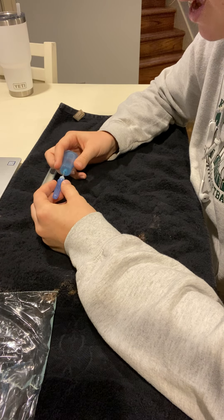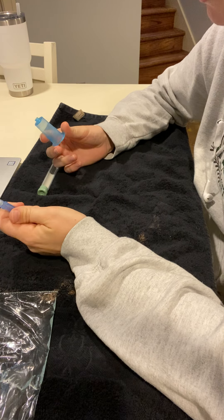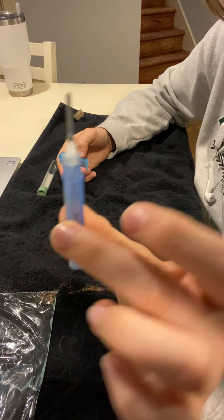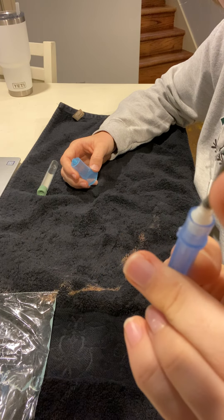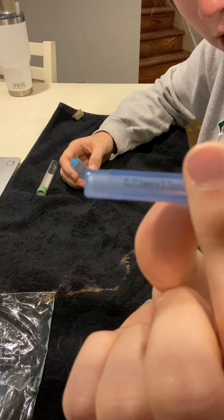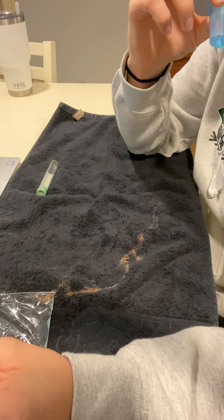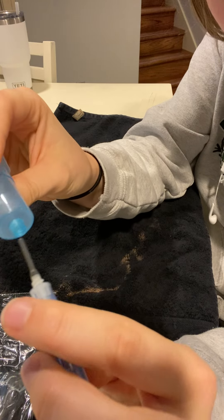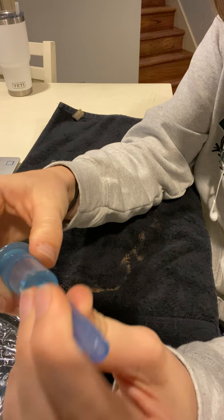Hi, my name is Lexi Anderson and I will be showing you how to set up a vacutainer for a blood collection. We have our multi-needle — there are two needles, one underneath this plastic cover to protect yourself, and the other one is on the other side. There's a little turnstile to screw the needle on, so you just screw it on until it's completely tight.